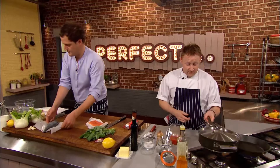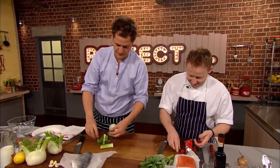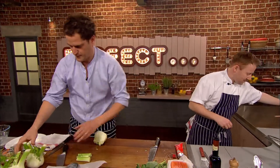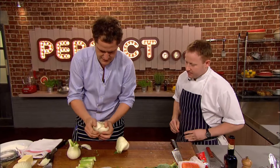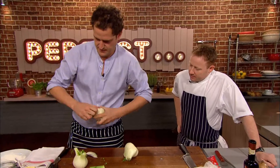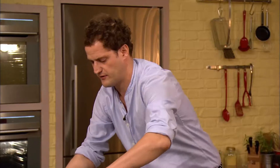So it's over to Valentine to make a start on his simple fish supper. I'm going to start with my fennel — I want to keep the green top because those are going to go in my sauce with the bream. It's a real love-it-or-hate-it thing, fennel, isn't it? Some people really don't like it at all, but it's one of my favorite vegetables. Valentine chops the fennel and it's ready for the next stage.